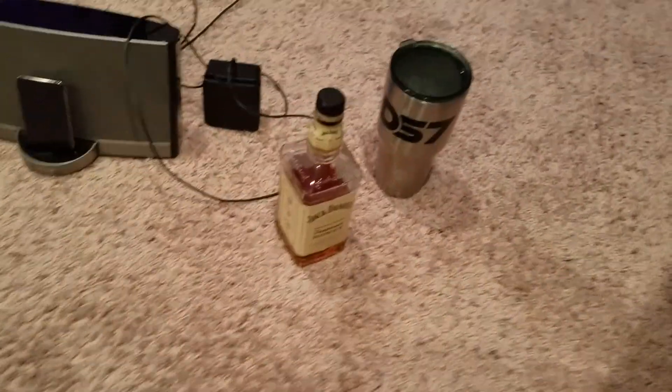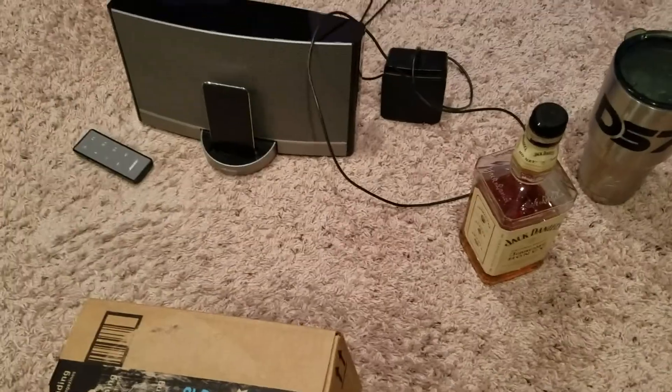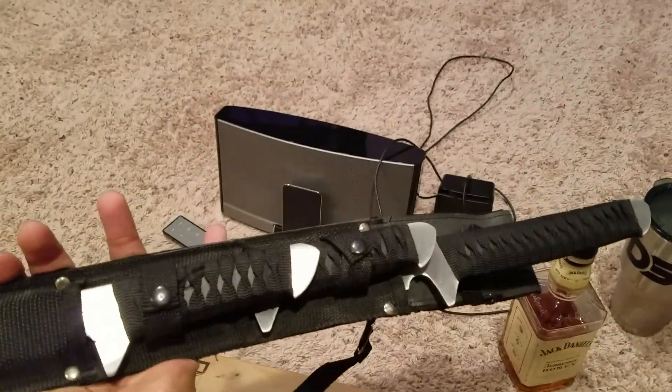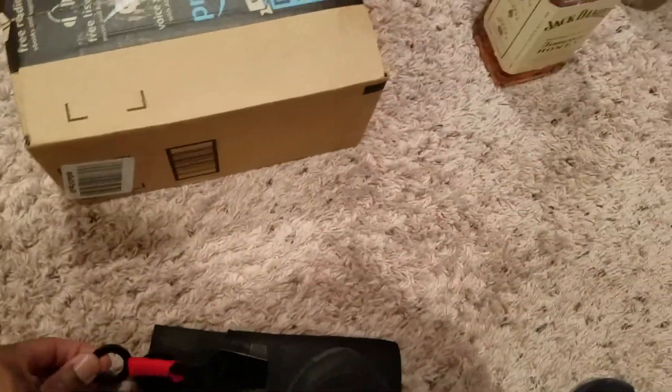That is not the Jack Daniels — I took my other sound system away, but we have this lovely box here and we're trying to open it up. Can't open it, I don't have the unboxing sword with me. Well, I do — right there — but we're not gonna use it today. We're gonna use the little Naruto kunai, so we're gonna take that out right now.